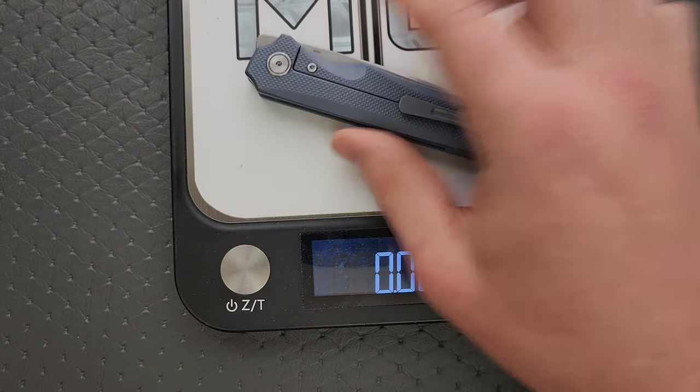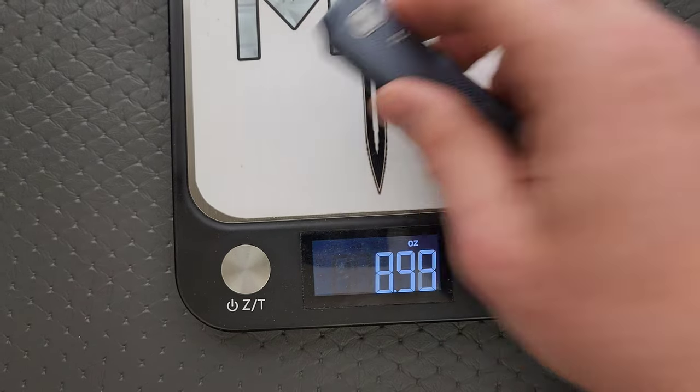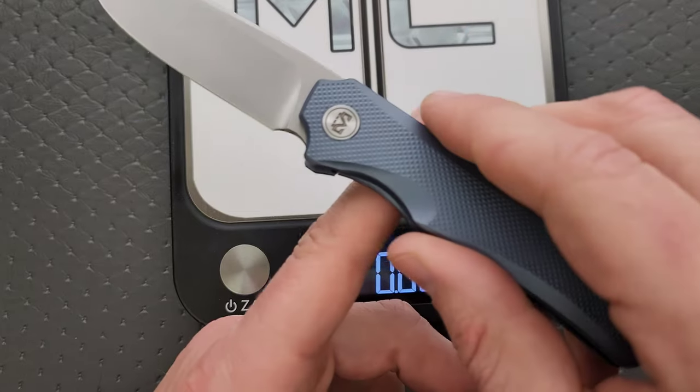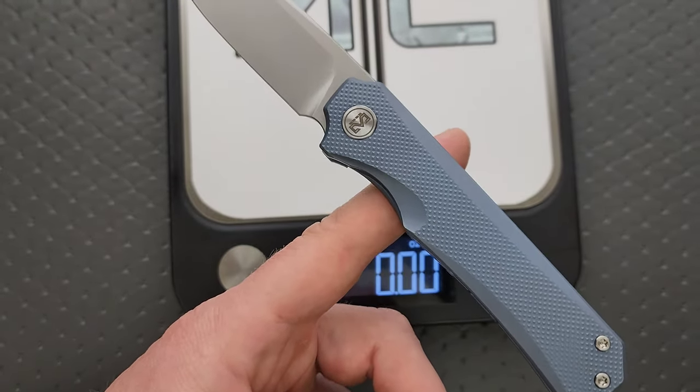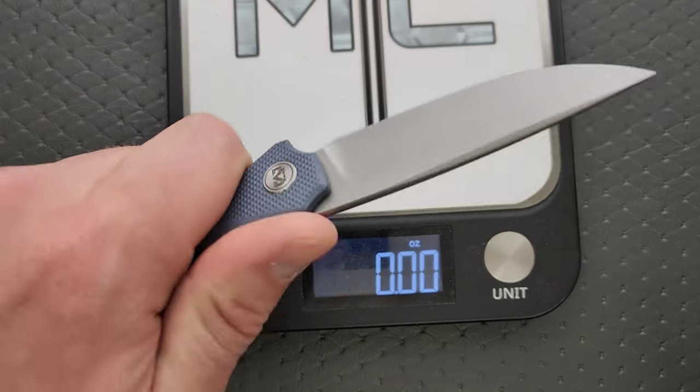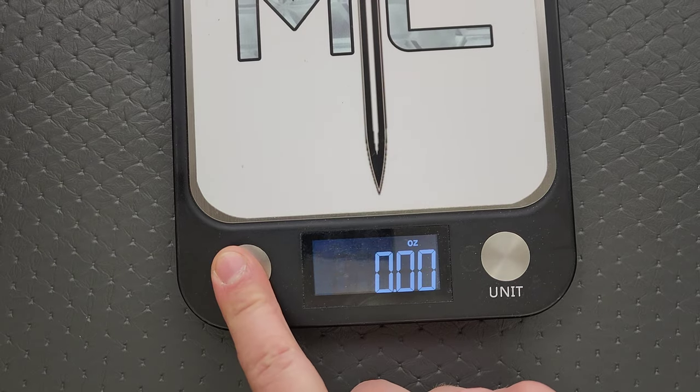We're looking at 3.53 ounces of weight for 3.35 inches of blade, so pretty darn good ratios, especially considering it's full titanium. Balance isn't right behind the pivot, but it's in an okay spot — still kind of right there where you're going to have your finger in the standard grip. Pretty much the only grip, so not much to complain about there.